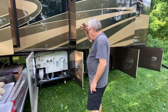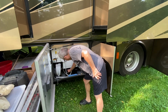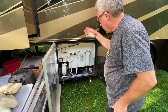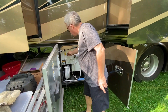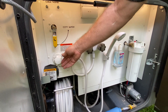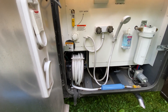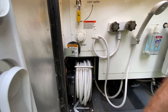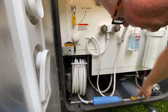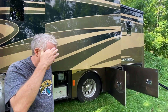Past the storage areas we have the wet bay, where all the tanks drain — black tank and gray tank. Water comes in through a water filter, with a valve to switch between city water and filling the tank. There's also an electric black tank flush with spinning wands that makes it really easy to clean the black tank. You press a button and the hose extends; press it again and it retracts.